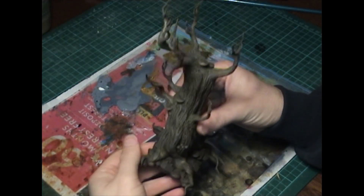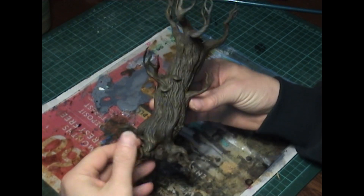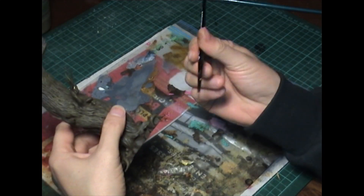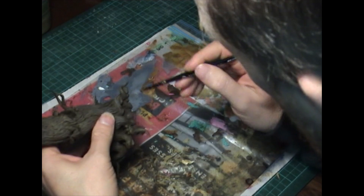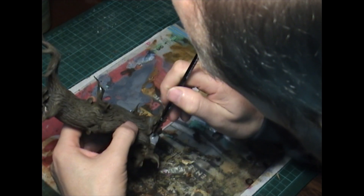At this point we've finished painting the wood. Now we're going to use that grey, changing brushes from a large dry brush down to a Citadel base brush. We are going to paint all of the stones underneath the tree with that grey.